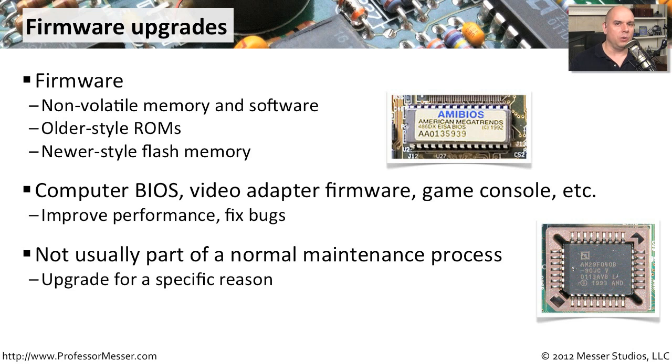Generally, we don't want to upgrade unless there's a really good reason to do it. There's a small risk associated with firmware upgrades. You could perform the firmware upgrade and once it's done it doesn't work properly, and therefore your computer will not start properly. Or what if you get interrupted in the middle of the firmware upgrade? It's only halfway upgraded, and now you've destroyed whatever system would have allowed you to boot your computer up.